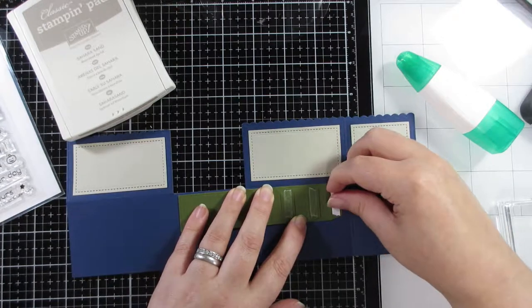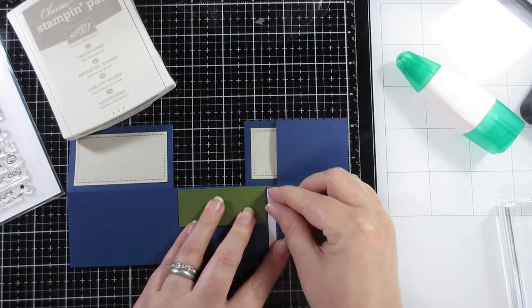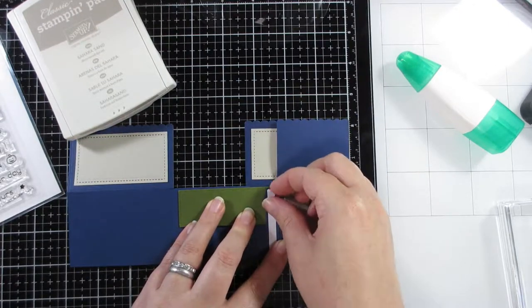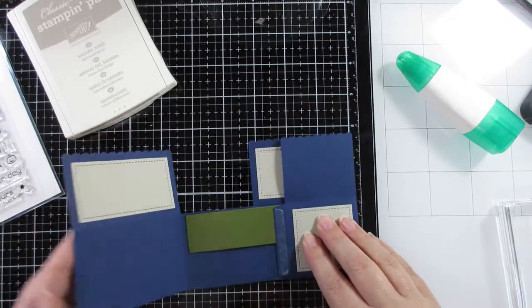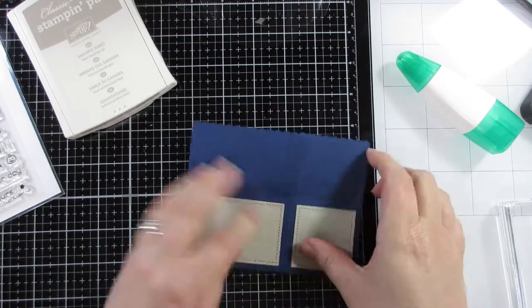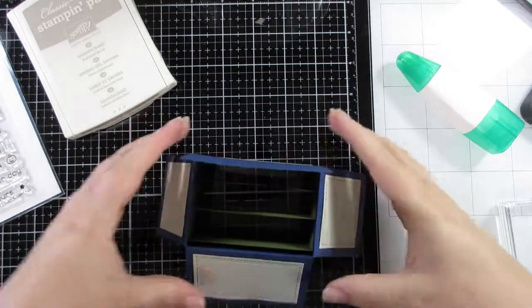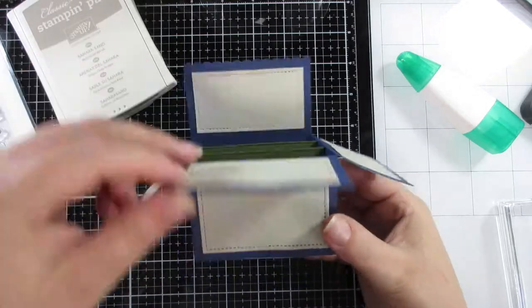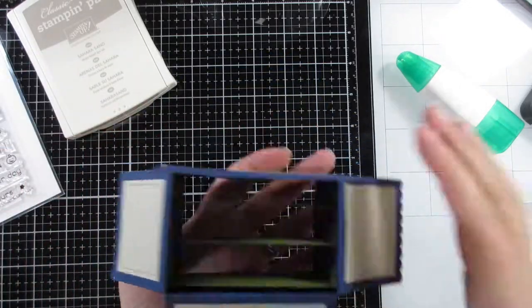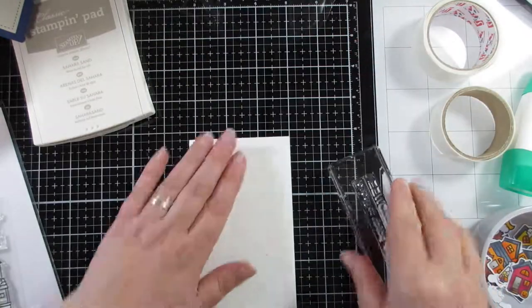I'm just showing you how easy it is to actually put the thing together — it really is quite a simple box. But you can see that front green one is really close to the front. I should have just butted them up against each other, which would have still given enough space for all the layers without placing one right up against that front piece.